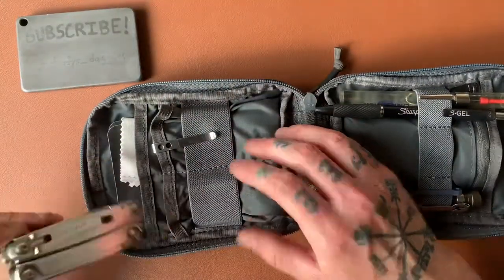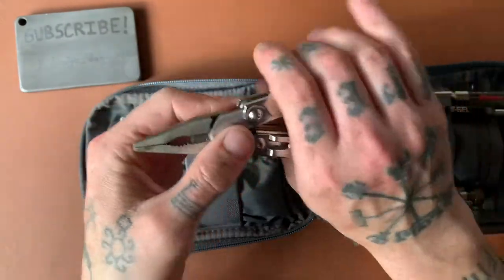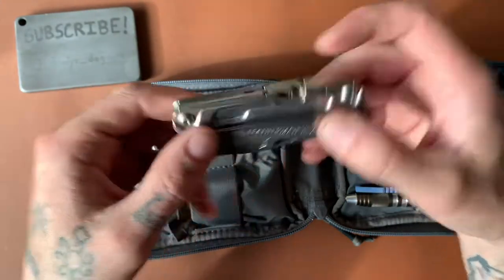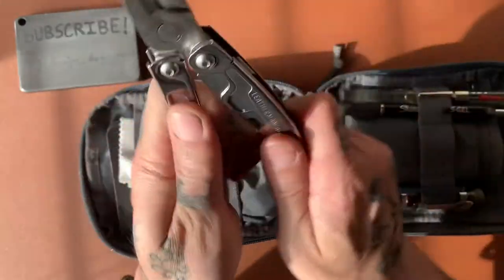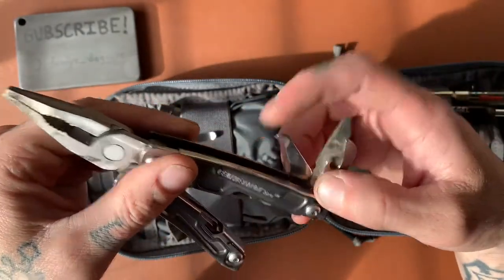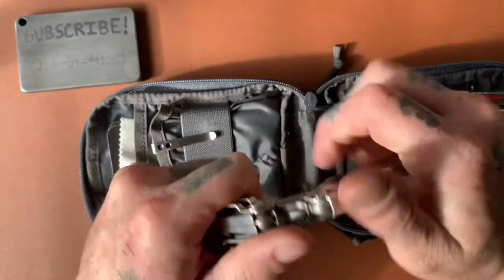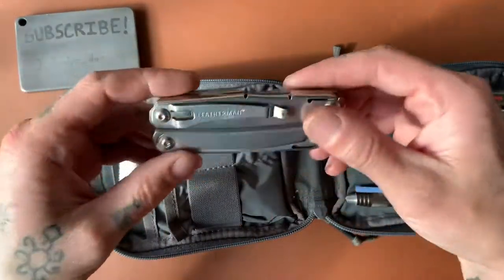Over here I have my Leatherman Rev. I bought this because I thought I would carry it day to day, but it turns out it's a little small and not super comfortable for hard use. But it is a pretty good slim package. It does have a pocket clip so you can wear it on your pants. There's an accessible blade from the outside, which is nice — that's the only tool accessible from the outside. Inside we have a can opener, a file, a package opener, and on this side a Phillips and flathead. Not a very good Phillips, but in a pinch it'll work. This is a pretty affordable Leatherman — definitely less than a hundred bucks, around $40 maybe. I'll try to link as much as I can below.